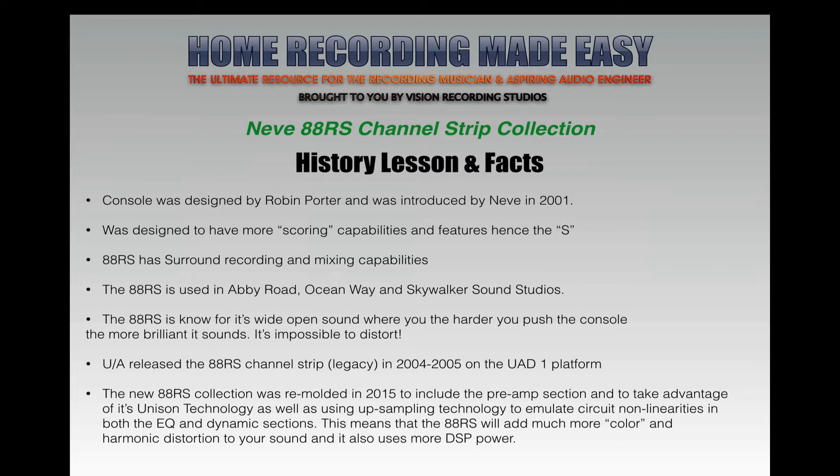The 88RS has surround recording and mixing capabilities, making it one of the first consoles of its time with that many capabilities for surround sound recording. The 88RS is used in Abbey Road Studios, Ocean Way, and Skywalker Sound Studios in Los Angeles — some of the biggest name studios in the world.